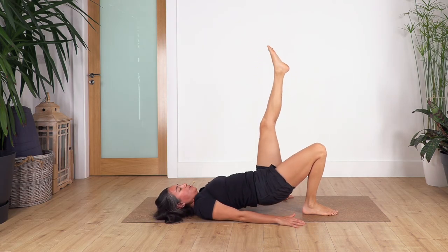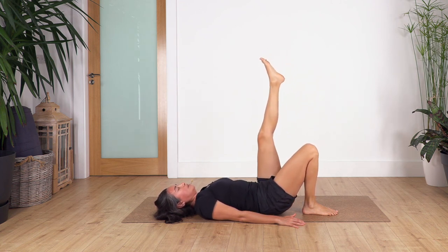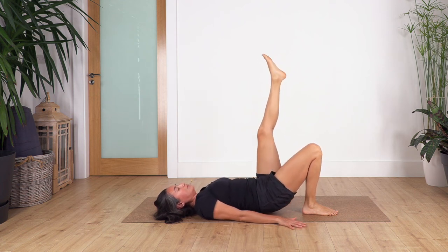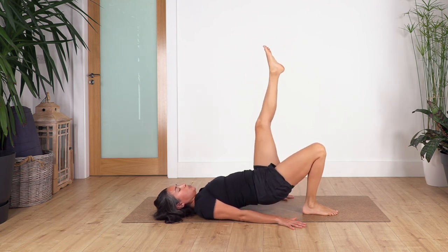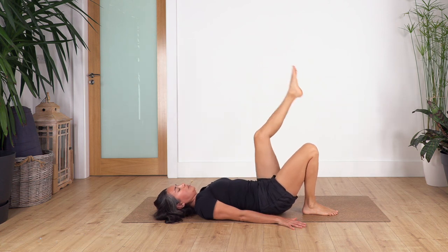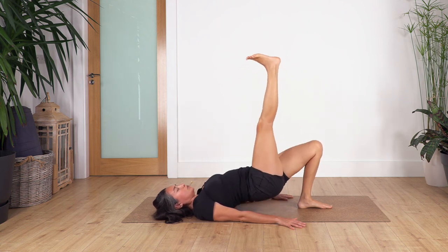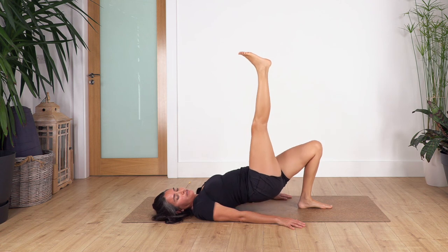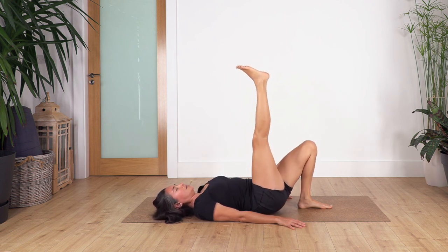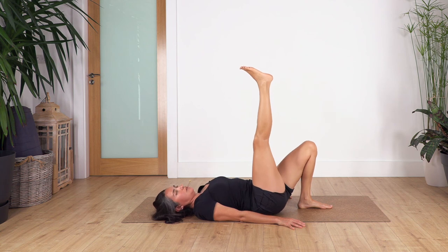Feet on the ground — this time we lift the left leg up and do a single-leg bridge. Inhale, exhale — hips up and down. We go for ten: nine, eight, seven, six, five, four, three, two, and last one. Now change the leg — right leg up. Ten, press your left foot firmly into the ground to help you come up. Eight, engage your tummy — seven, six, five, four, three, two, and last one.